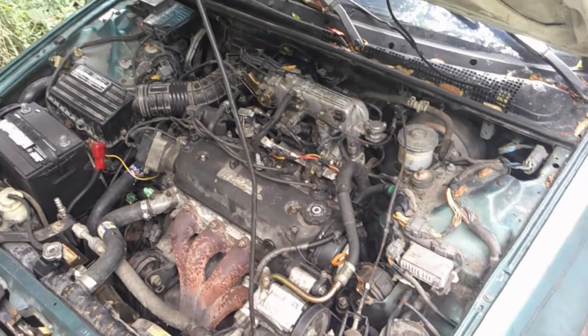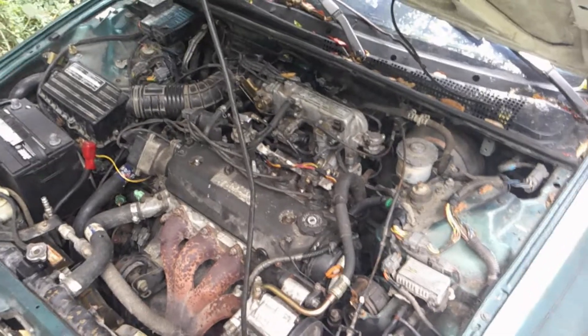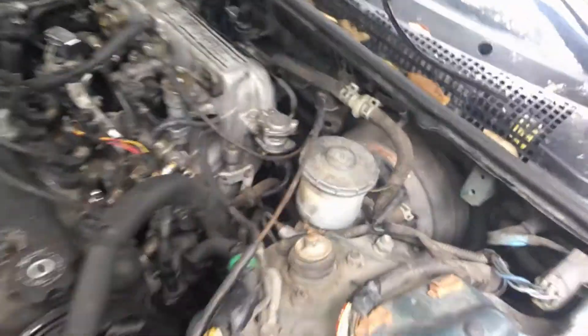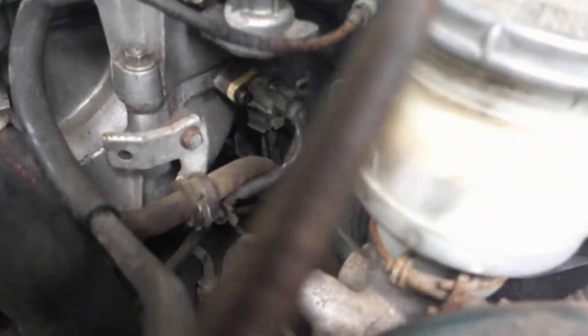What's up YouTube, G-Money here. So what I have is an IAT temperature sensor engine code on my 93 Honda Accord, and it's directly mounted on the intake.